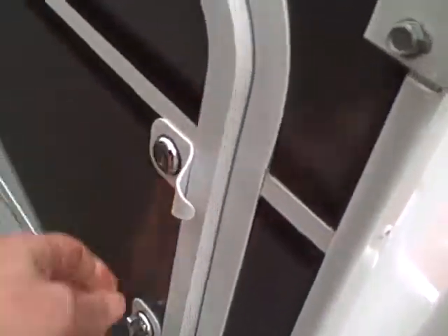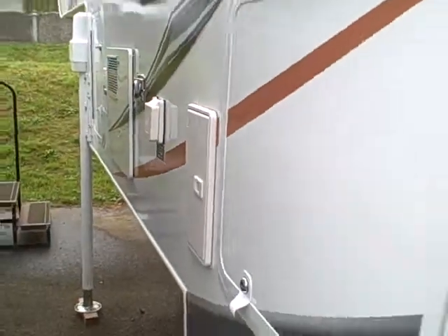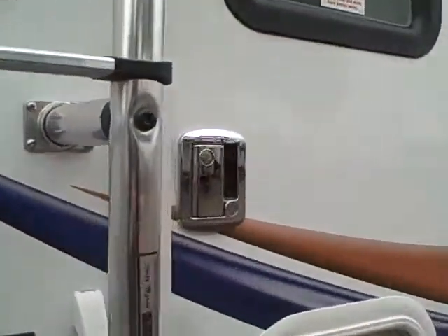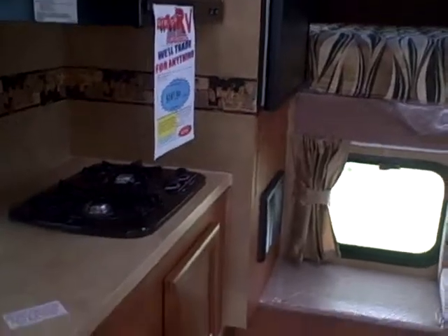Room for a small generator or some of your sporting equipment back here. There's also an outside shower. Tinted glass — dual pane glass, in fact. That's another area where you have a lot of heat loss, and by doing that they've managed to bring this up to four season standards.